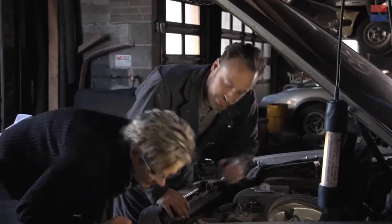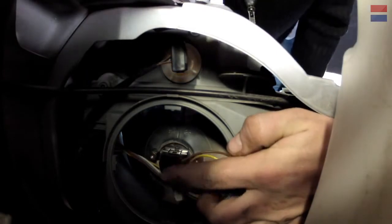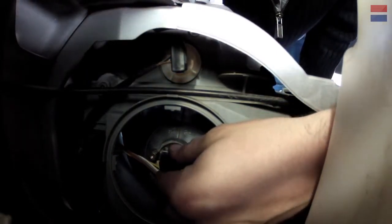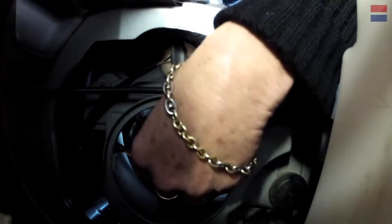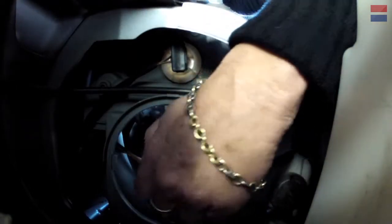If we look in there, you can see that there's some wires running into this fitting here — that's a connector. So this should turn in the housing. Just a little bit. You see how that rotated? Now you can pull it straight back and out. There we go.